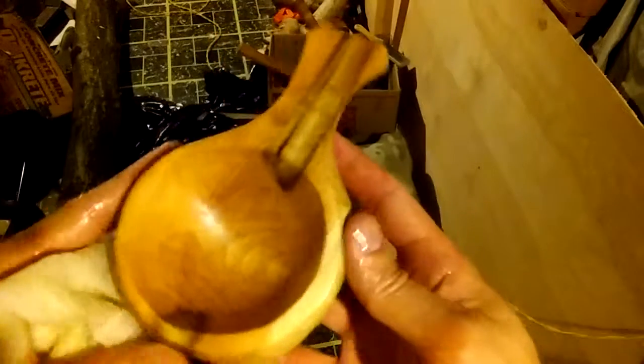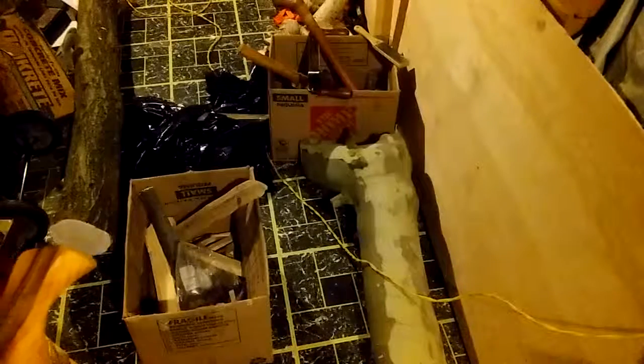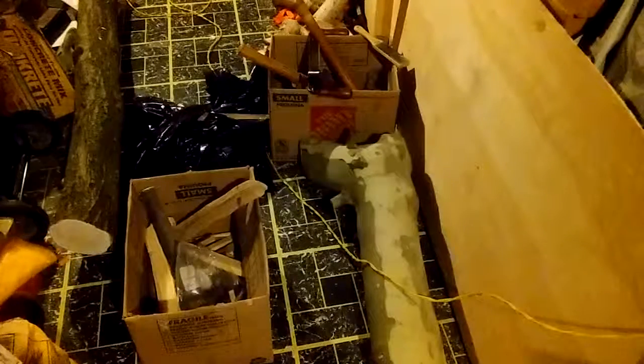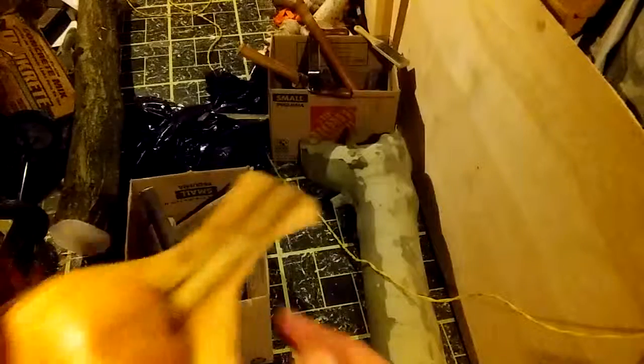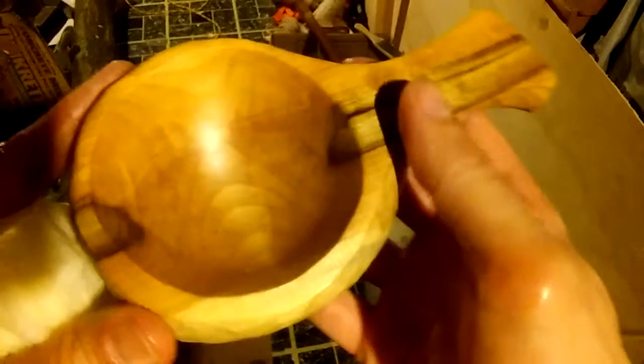Appreciate you guys watching. Stay tuned, because we have this piece right here — this is American Sycamore. We're going to start making some bowls out of that and some nice Cuxas. That's a really green piece of wood. Appreciate you guys watching, and as always, I'll catch you on the next one.